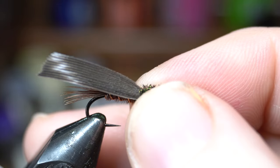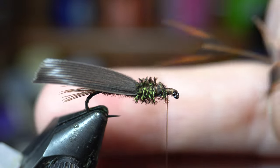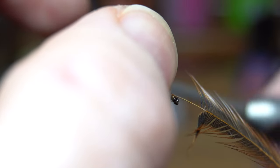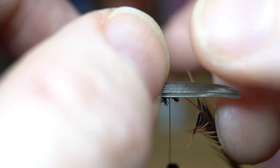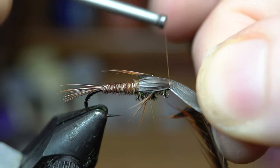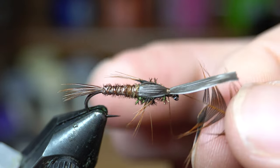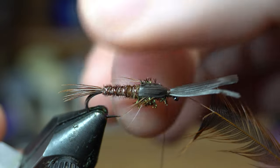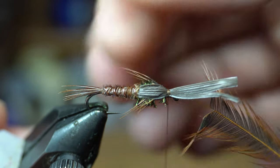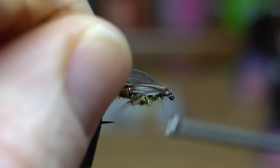Thread kind of did something weird there. Let me adjust this back a little bit because it was too far forward. Let's try it one more time — directly on top, about three loose wraps. There we go, it came out right. Then we can pull this up and over the top, and then we can pull these back to get the length we're looking for. Pull everything rearward and then tie back up on top of this material a little bit.